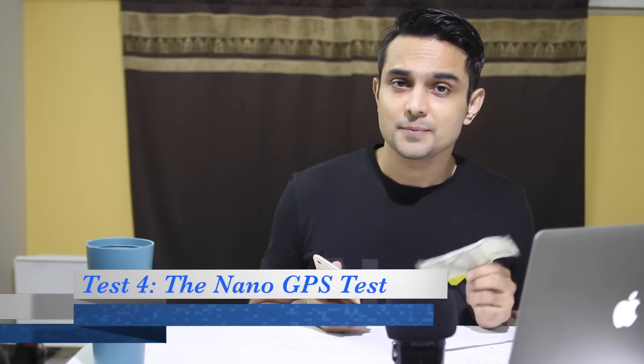Now comes the most interesting test of them all — the nano GPS test. Everyone is talking about the new nano chip in the 2000 and the 500 rupee note. Let's start by pairing the note with the phone — Settings, Bluetooth, connect to 500. Exactly guys, don't be stupid. None of these notes have a nano GPS, so don't believe in all those fake messages.